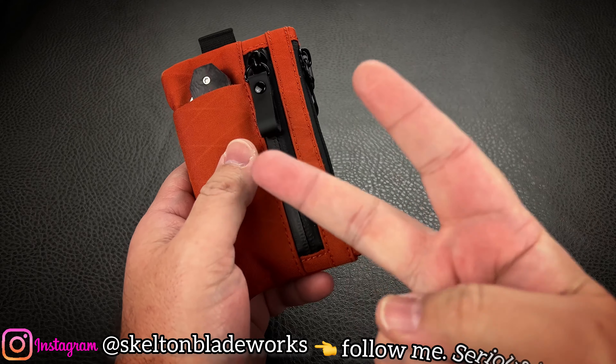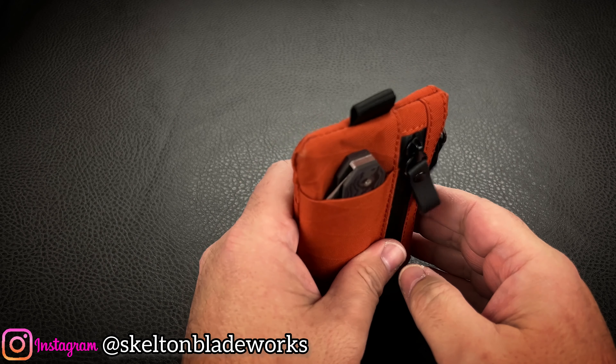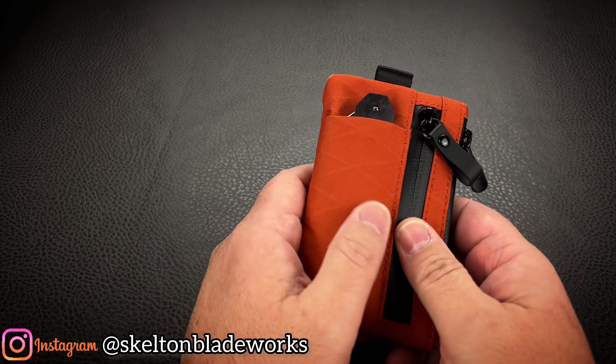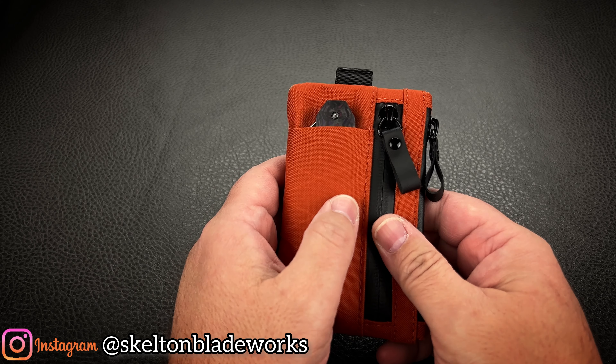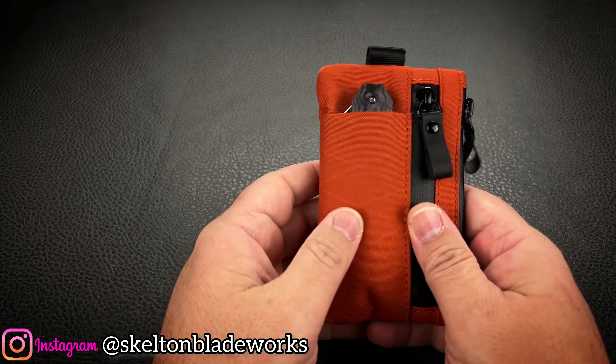There are two things in your life that you absolutely never, ever, ever leave your home without. Your wallet and your keys. Well, let's make that three things: your wallet, your keys, and your cell phone. So this is the truest of EDC items.